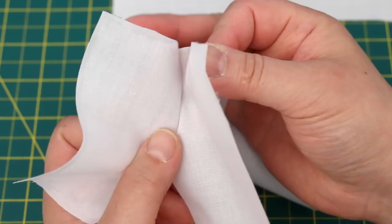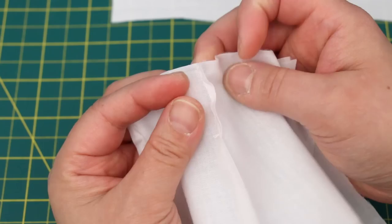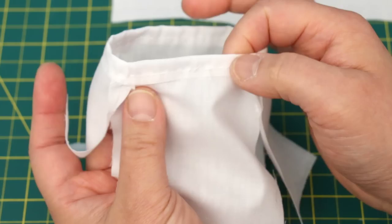Now sew the front to the sleeves. It'll look like this. Next, I need to make a casing at the top — open up the seams and fold it down right at the start of that angle. It will lay perfectly flat because of that angle. Fold down the entire edge and sew it down. Here it is sewn down. You must leave an opening in the stitching for the elastic, right here in the middle of the back.